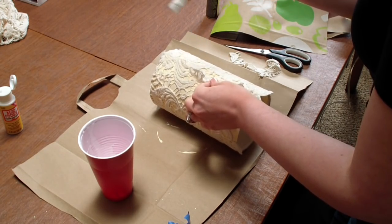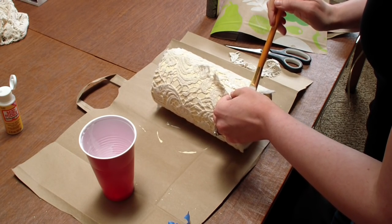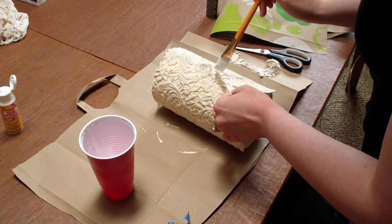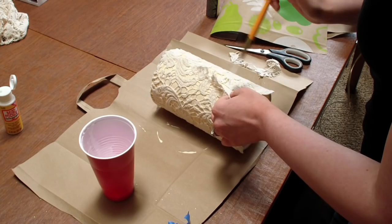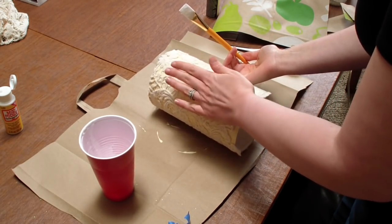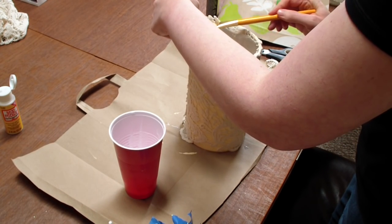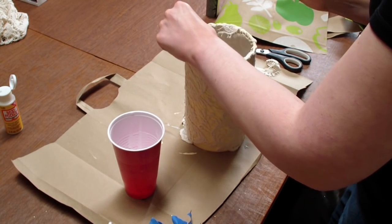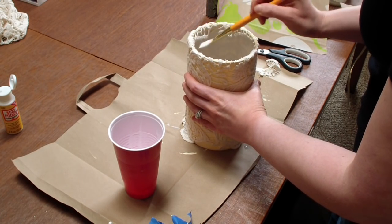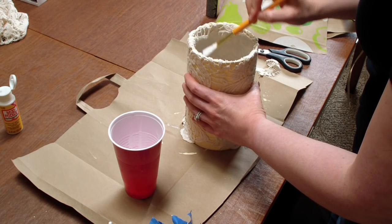Once I was done, I made sure I put a couple of extra coats on the seam at the very back of the lampshade. And because the lace is porous, I was able to paint on top of the lace as well, just to make sure it really adheres to the lampshade. I'm doing the same thing along the very top part as well, painting the Mod Podge all over the top.